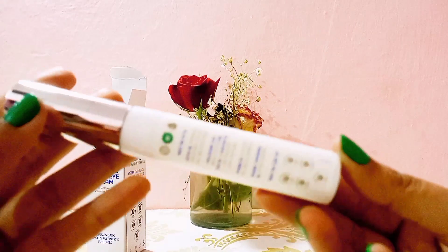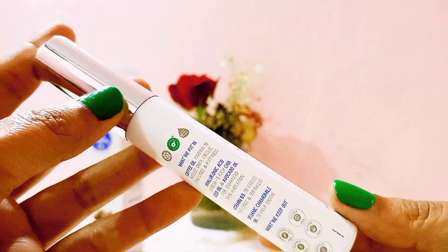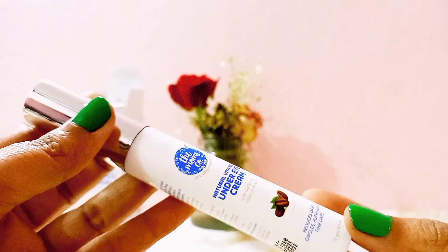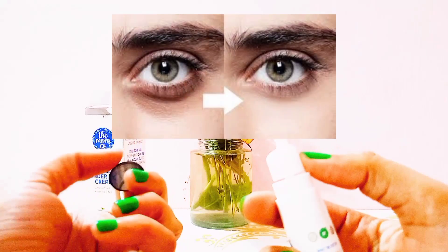This product price is 356 rupees. Friends, this product's reviews are pretty good — everyone has given it a 5 star rating. It removes dark circles and its smell is very good.